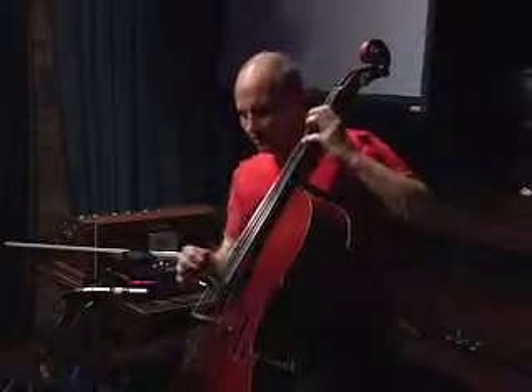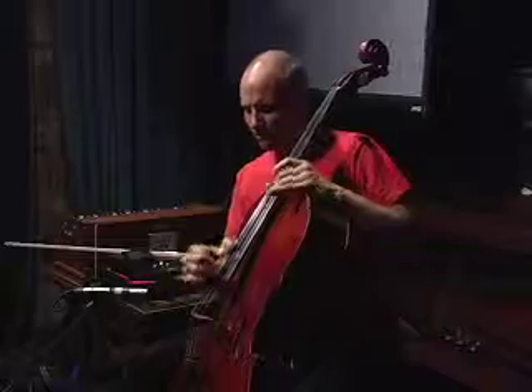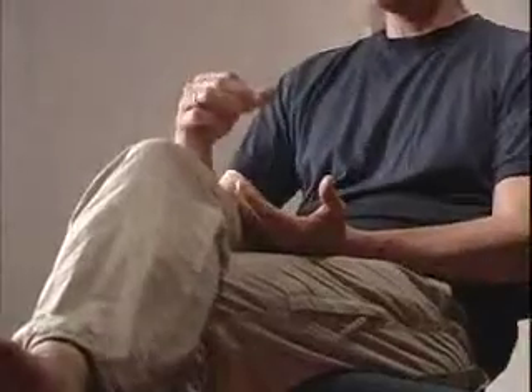Most classical players learn a little bit about how to pizzicato, but it's nothing compared to what the jazz bass players develop. And that's where I learned what I do — I'd watch them and how they use the meat of the finger. Now I'm bringing that back, combining that with a kind of guitar finger-picking thing.